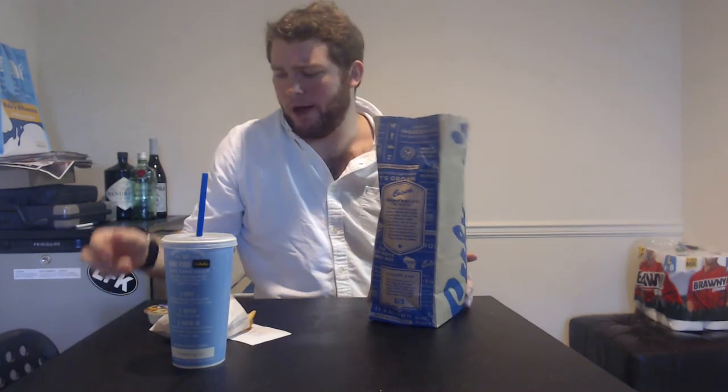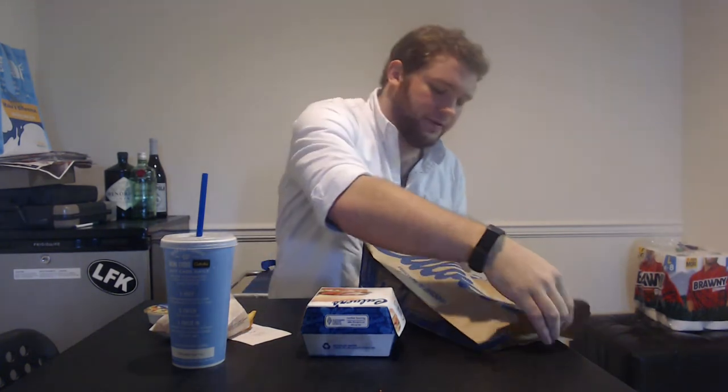I got the blue cheese sauce to go with it. I'm a big fan of blue cheese. If you wanted to get ketchup or honey mustard or something, that's your own prerogative. As far as sauces go, unless I'm rating a sauce, I'm going to leave it up to you guys to decide what you feel like having at the time.